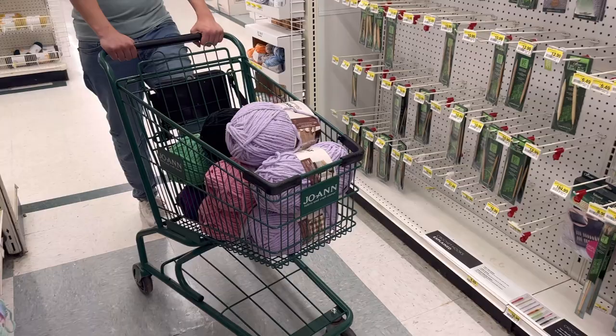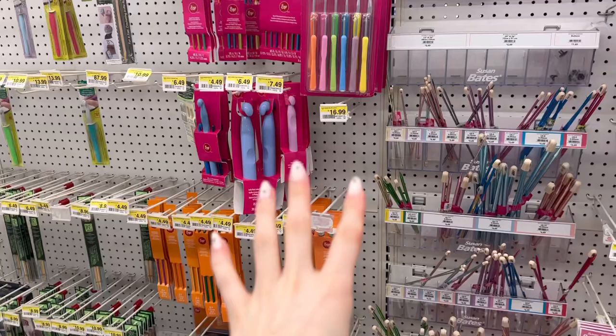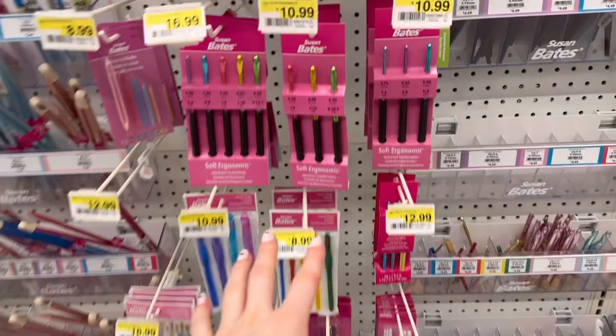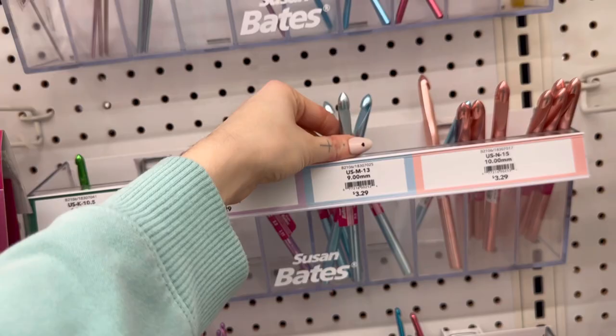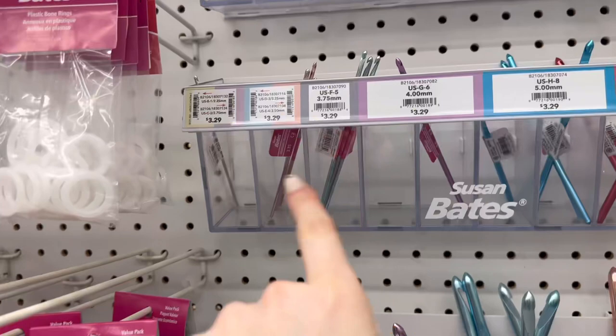Now I'm going to show you the different hooks — what they all mean and which ones you need to start out. If you're using the same type of yarn I'm using, I always use a 10 millimeter hook. There are several types: a plastic hook, which is lightweight, and a metal hook, which has quite a bit more weight. When I first started I preferred the metal hook, but now I really like the lightweight ones, especially if you tend to have wrist pain.